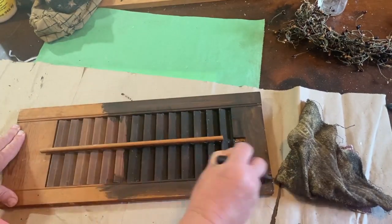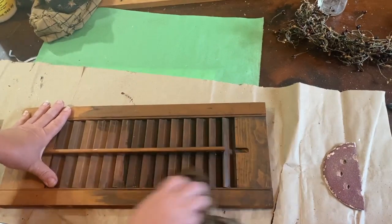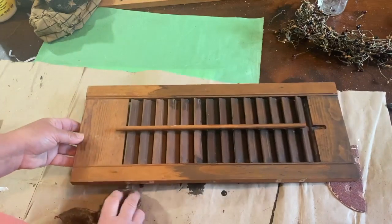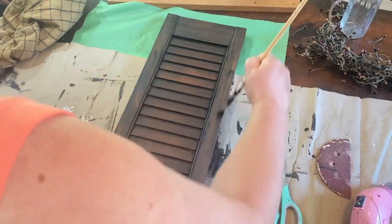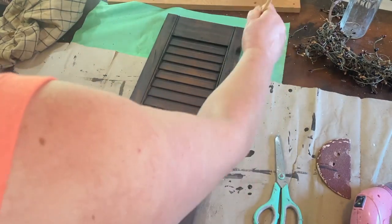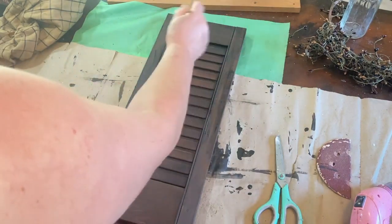I was going to paint it but I decided I just wanted it dark stained — that way if somebody wanted to take it apart they could still have that dark stained shutter for something else. I really think this came out cute. You can see the difference between the stained and unstained areas. Now that it's all dry I'm going to take a brush with a little bit of black paint and brush that on the edges, blending it in and giving it a more aged, distressed look.